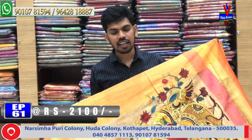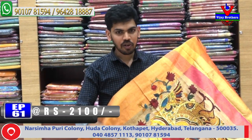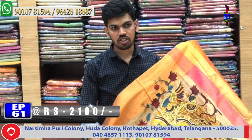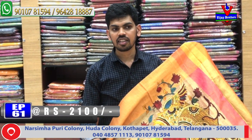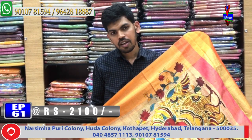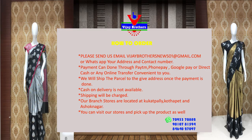You can see the color range here. The total cost is around 2,000 rupees. Thank you very much.